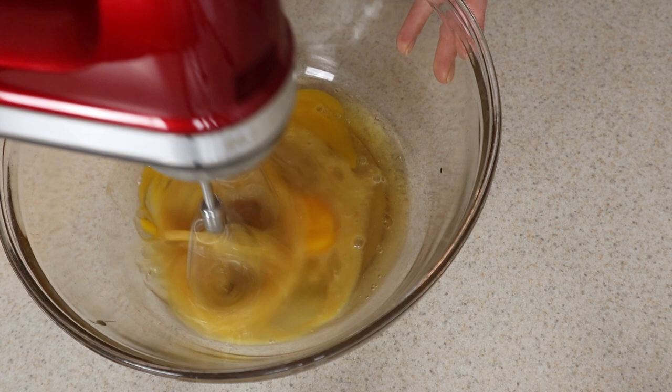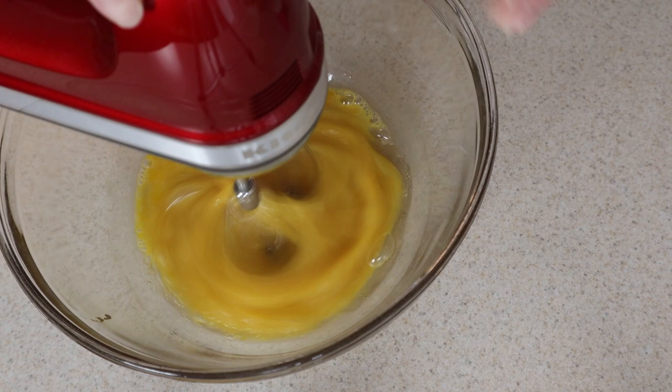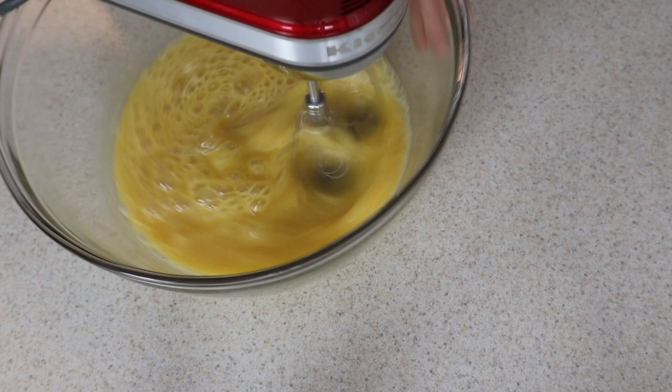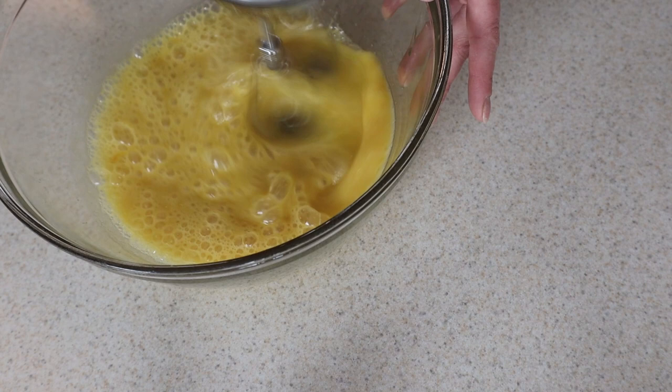Another reason I chose this particular recipe to experiment with is because I've made it before with cocoa powder and also with an unsweetened bar of chocolate, so I've got a few different versions under my belt. I know how this recipe works with cocoa powder and melted chocolate — it's pretty fail-proof. When you're experimenting with a new product like carob powder that's replacing one of the main ingredients, it should work really well.